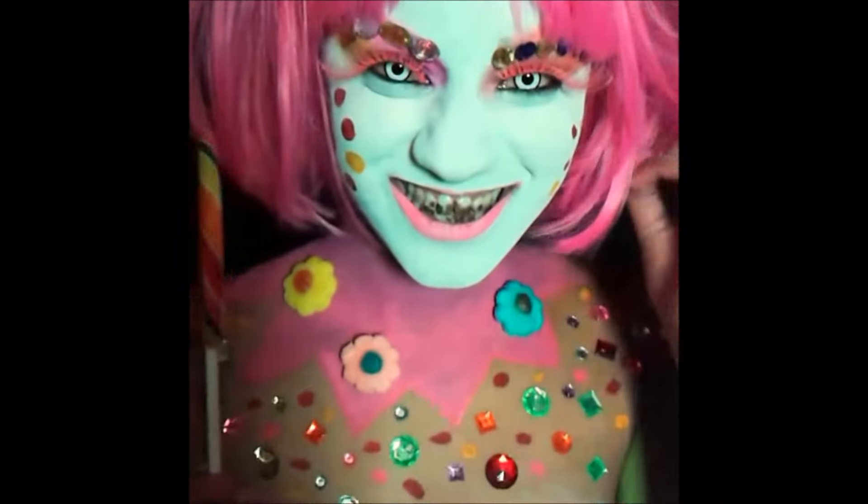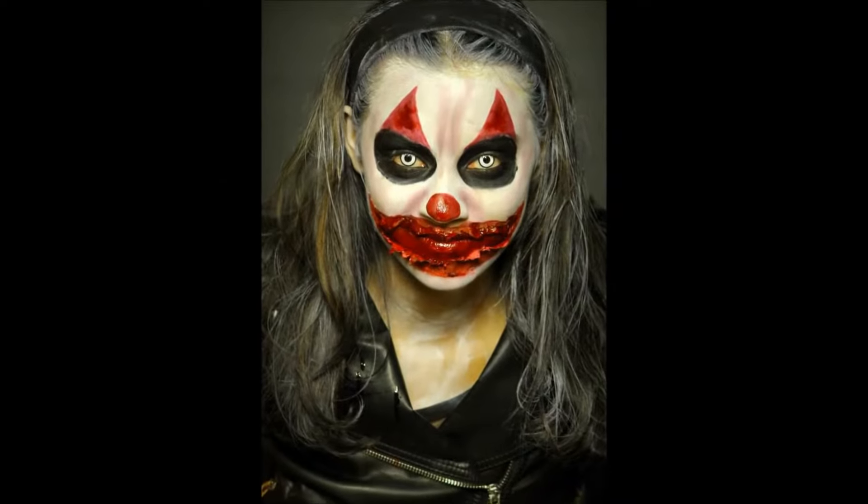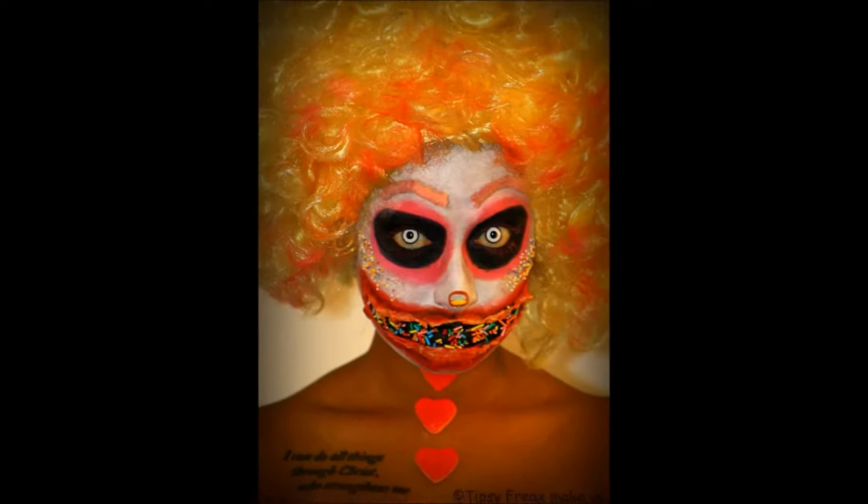Today I'm going to do a clown look, and I'm also going to use the prosthetic teeth that I made for the zombie look, which you saw in my first vlog. I'm really excited about that — I actually love doing clown makeup. They're just so creepy and so fun. I'm going to do that today and I will show you the process.